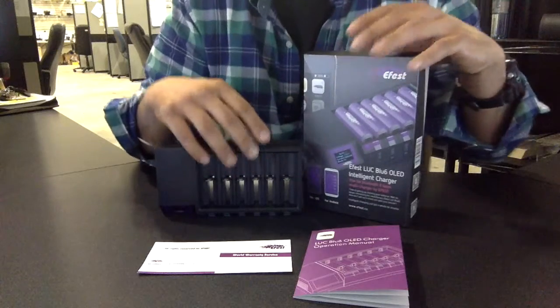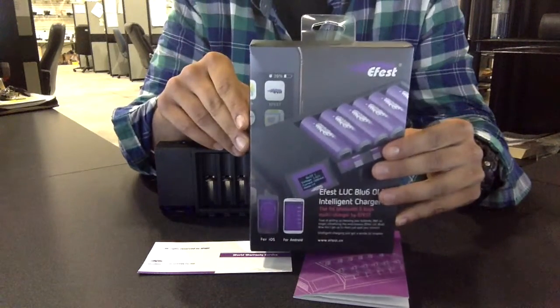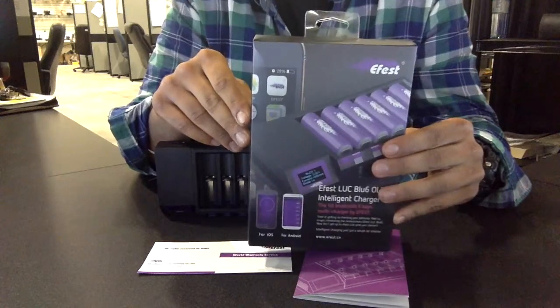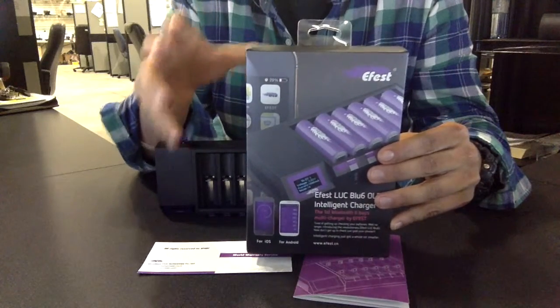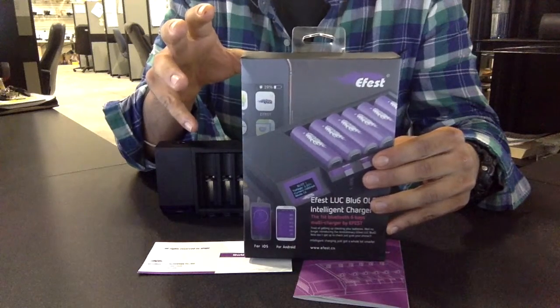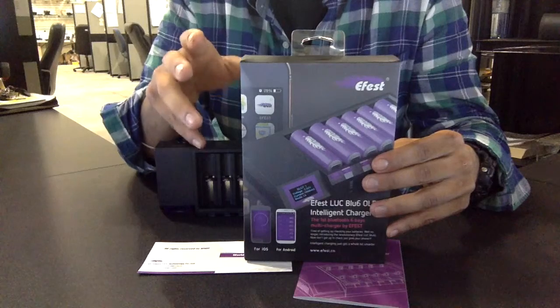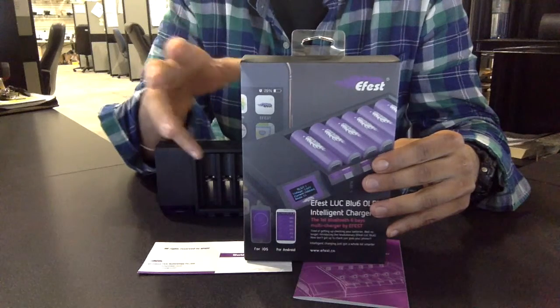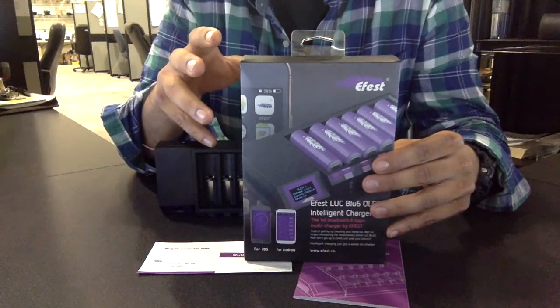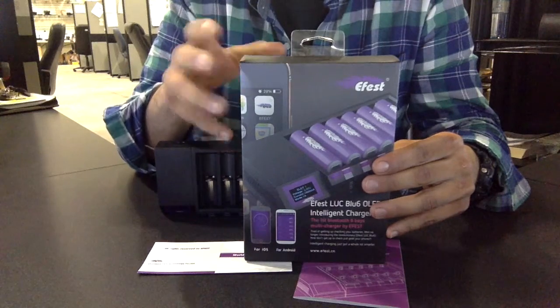I have everything open that came in the box — this is the package, this is what it looks like. Something so cool and different about this IMR battery charger is that it comes with a Bluetooth app. It can be downloaded on your iOS, iPhone, or any Android device. It's the first IMR battery charger to have that feature.